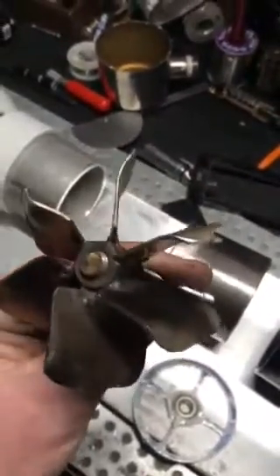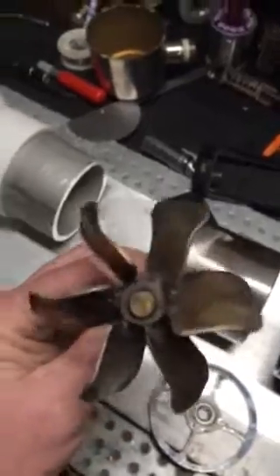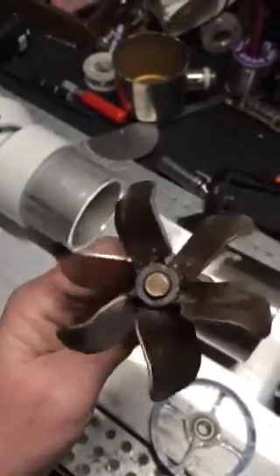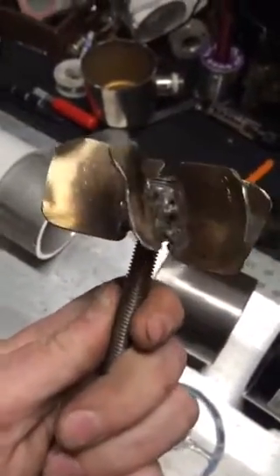Once you fit it a bit, you just grab some vise grips and some pliers and peel over the edges to make it fit, and then it just makes a nice cupping kind of deal. You've got to bend the bottom ones out a bit too, so I just bent them back.